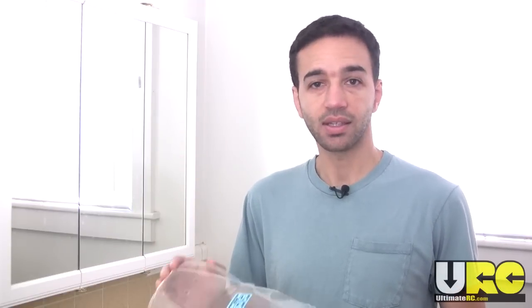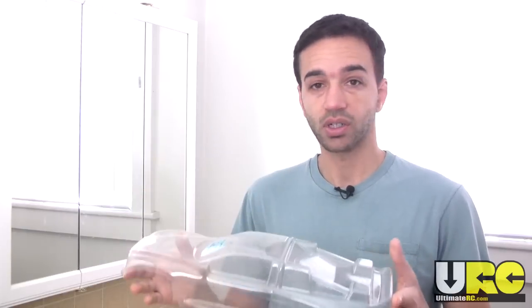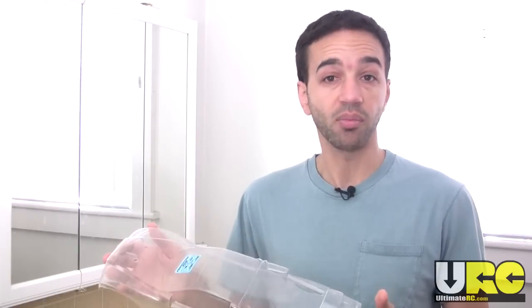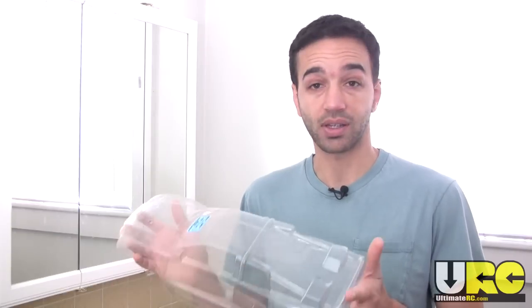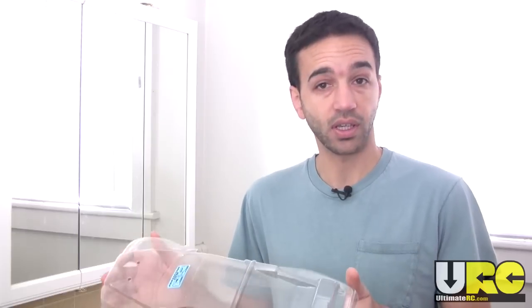Hey folks, it's Jang here from UltimateRC.com, and this is going to be my version of an RC body painting 101 video. I'm going to be painting up this shell right here for an off-road truck, going through the whole process I use every time I paint a body. This is not going to be the end-all be-all — it's just my process and the little tips and tricks I use. Other people will have different rituals, and that's all well and good.